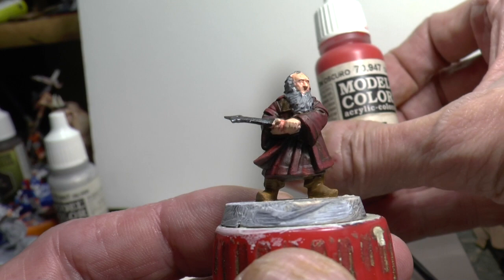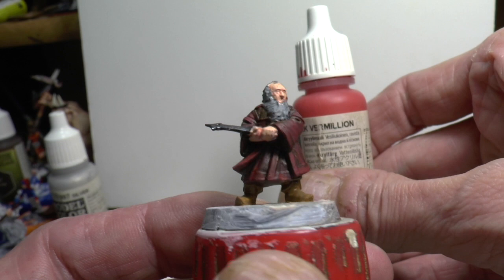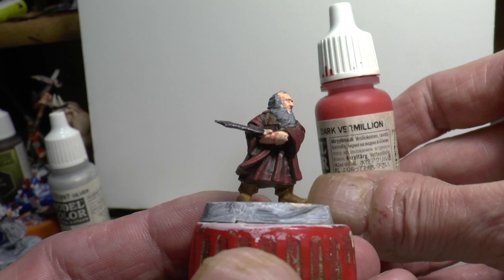I've just done a preliminary highlight with a lighter red, which is dark vermilion. It's a much brighter colour but it hasn't really made that much of a difference. Since I'm going to be doing a black wash over this shortly, I really need to brighten this up a bit.